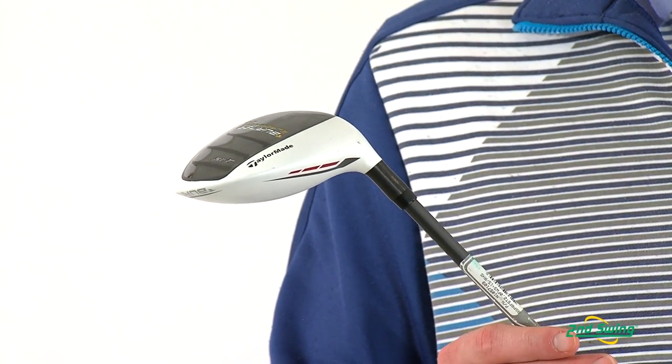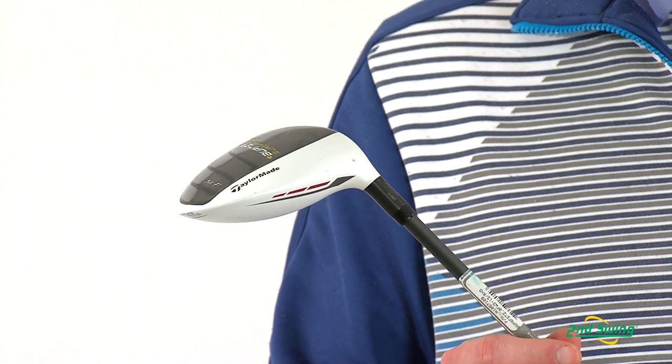Jason Henning with Second Swing here today to talk about the TaylorMade Burner Superfast 2.0 fairway wood. The 2.0 fairway wood is designed for a wide variety of golfers with its longer and lighter weight shaft and its new head design that is designed to reduce drag, helping you maximize ball speed which will have you hitting the ball farther.